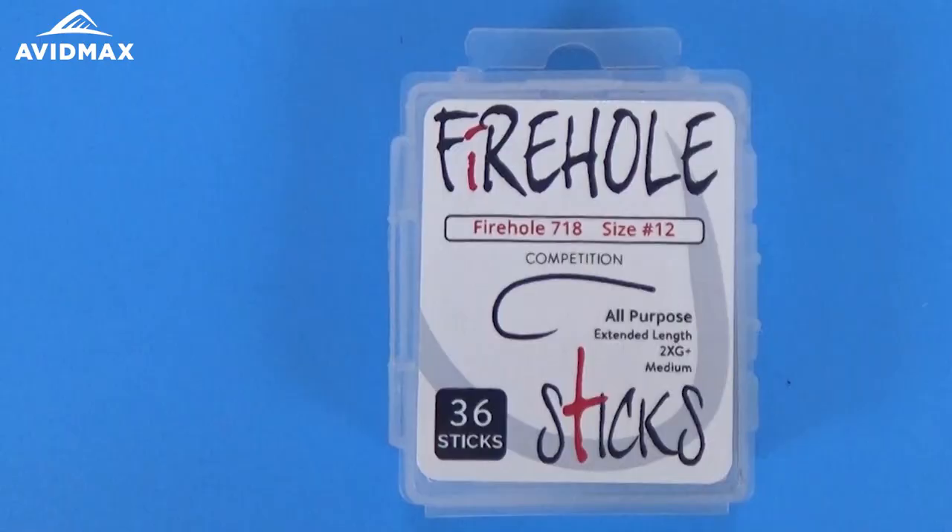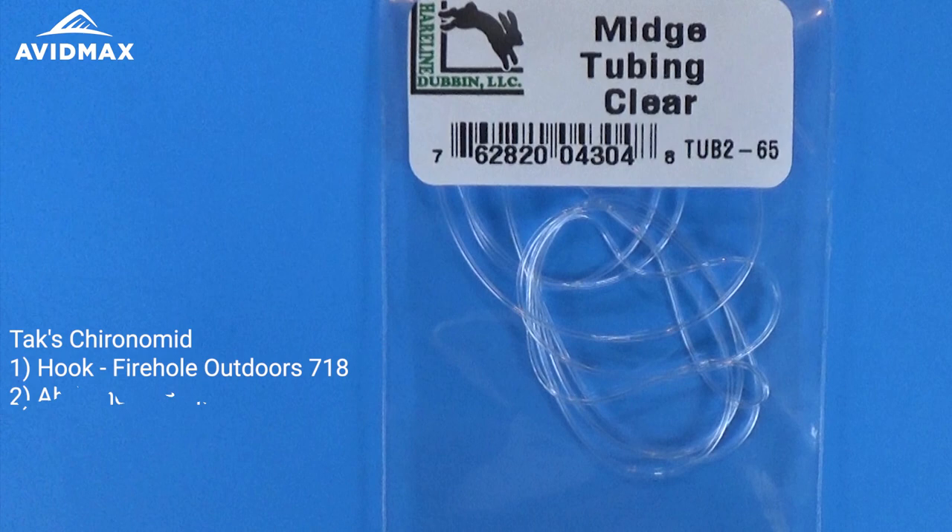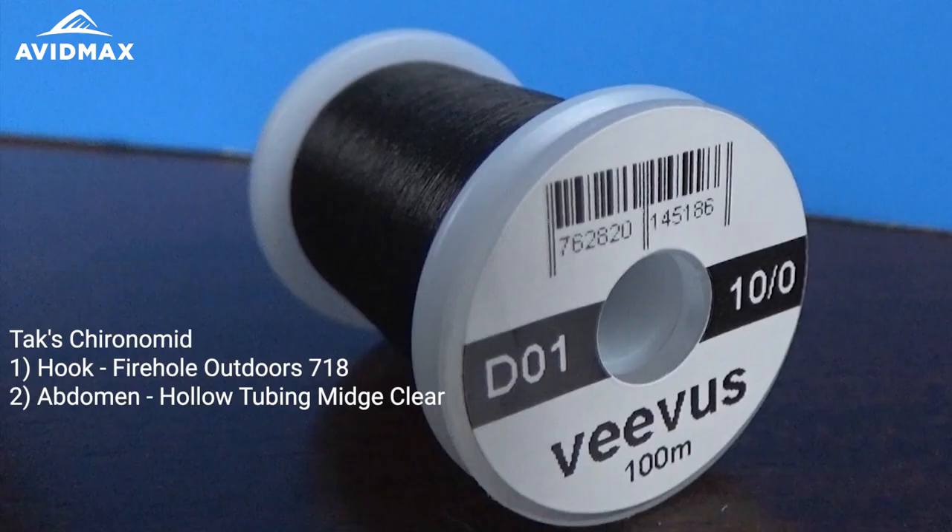Today's fly is the Tox Chronimid. To start this one out, we're going to start with a Firehole 718. This is a hook we've been using a lot — we're really fond of the profile and the wide gape that Firehole has done on this model. With that, we're going to add some midge tubing in clear, which will be the main body of our fly.